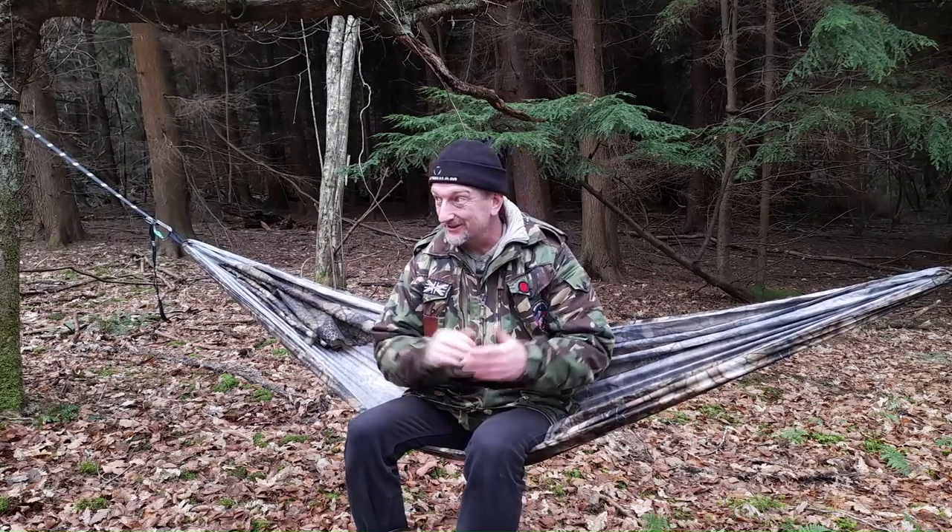Good morning and you join me in a very chilly woodland this morning. I haven't come too far so I apologize if there's a bit of traffic noise in the background. The main road is just through there.